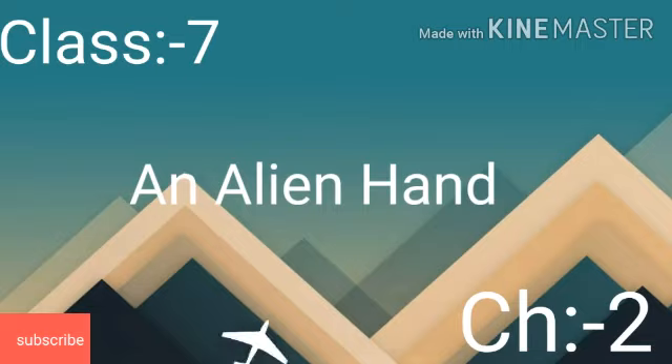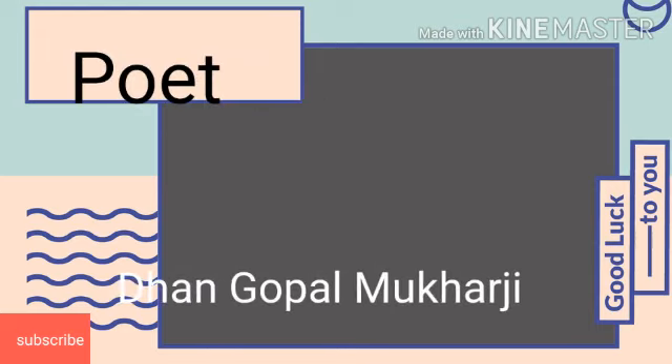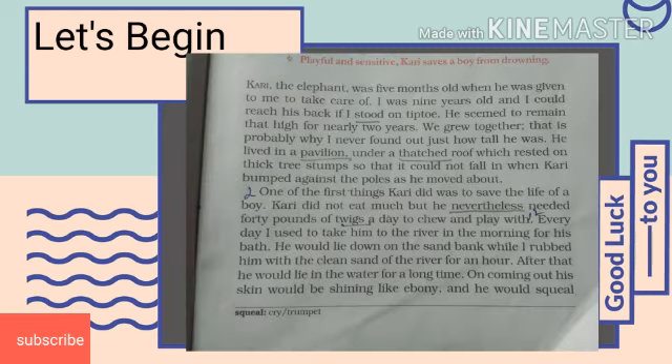Today I am going to discuss the chapter from your book An Alien Hand, which is titled as Bringing Up Curry. It is written by Dhan Gopal Mukherjee. It is about a baby elephant which is named as Curry.